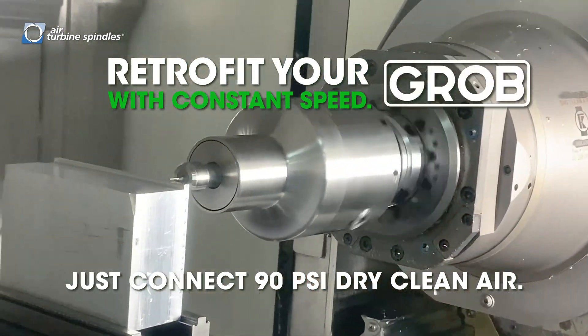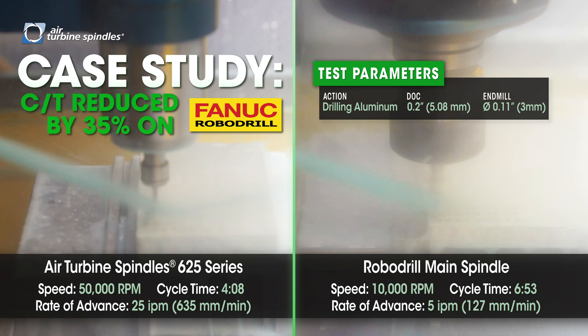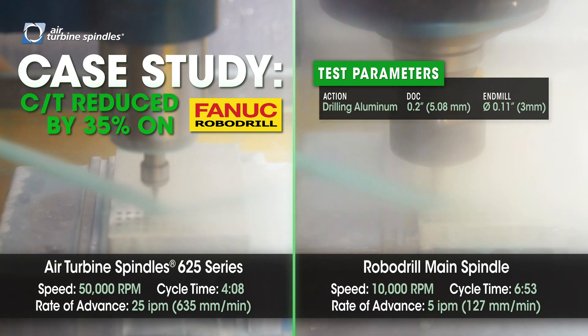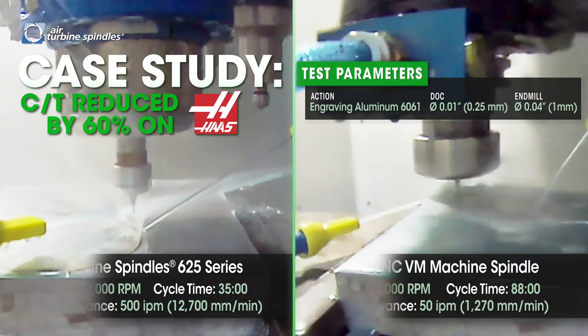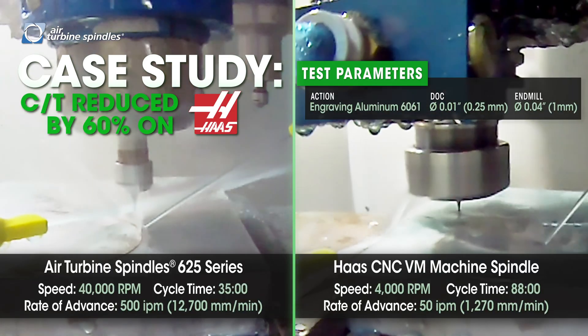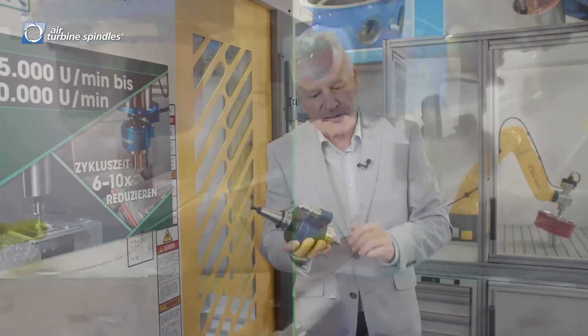We can produce a much, much better surface finish in less time. The problem in most of these machines is you have 15,000, 18,000, or 20,000 RPM. But once you go below 6mm in tooling, then you have a problem — you have the feed rate in the machine, but what you don't have is the RPM. So for the fine finishing, we're using spindles like this.